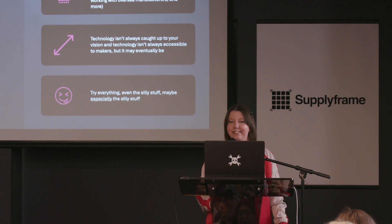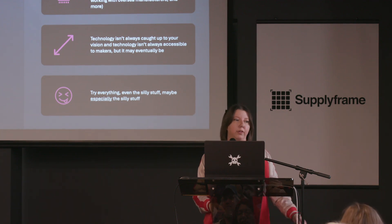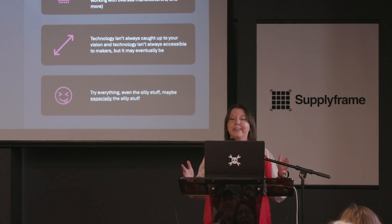Try everything — even the silly stuff, maybe especially the silly stuff. Smelt metal in your driveway. Buy a griddle and burn some electronics. Have a good time out there — that's what we're here for.